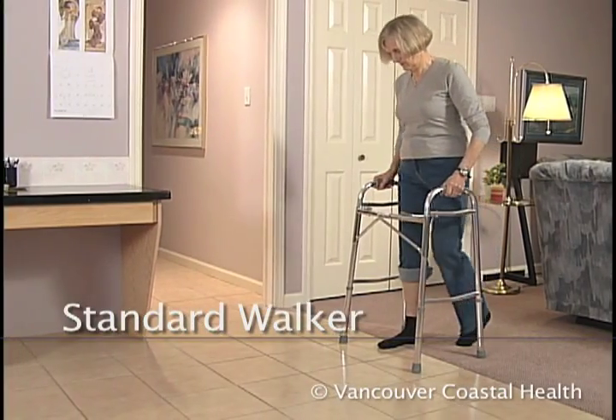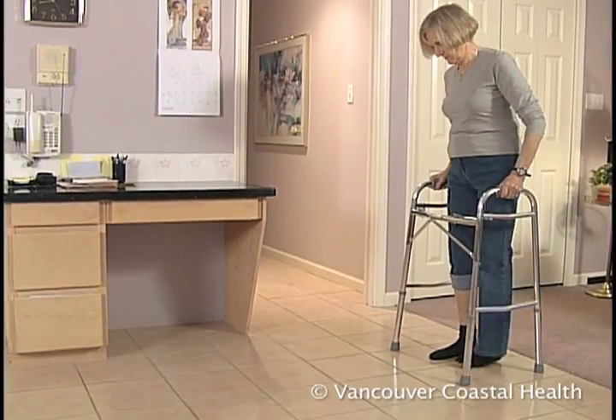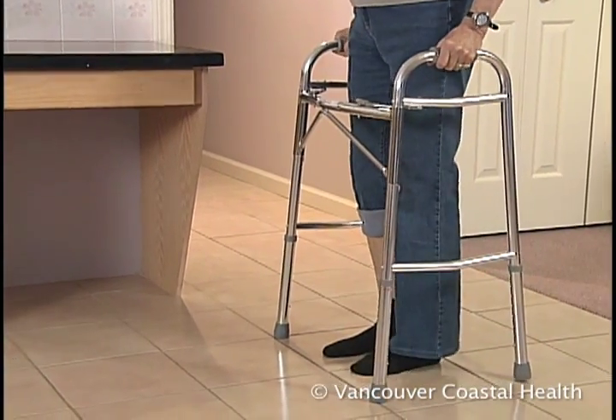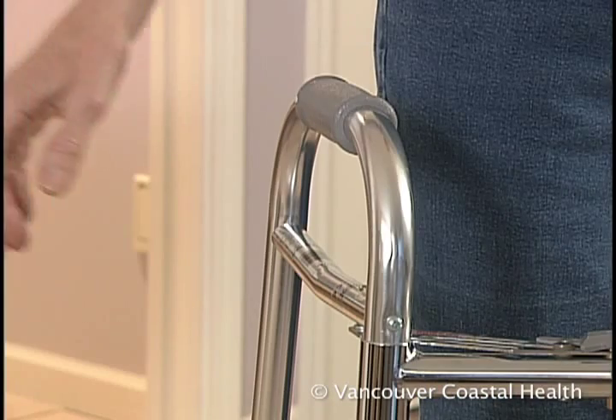Right after surgery, you may use a standard walker or a two-wheeled walker. A standard walker has four fixed legs and gives the most support. As with crutches, the walker height needs to be adjusted to fit your body.